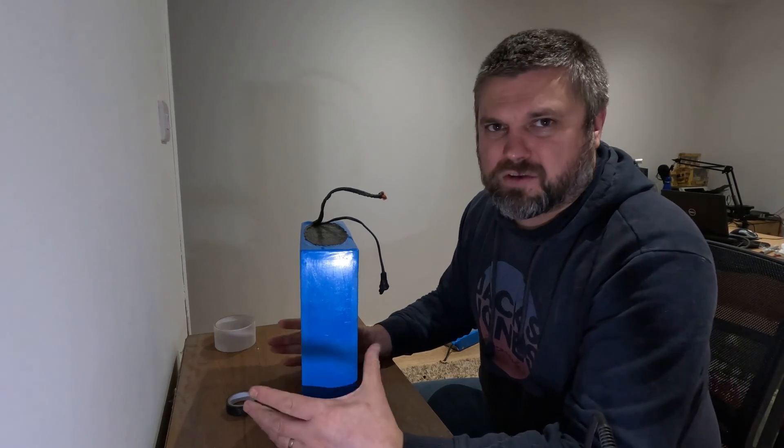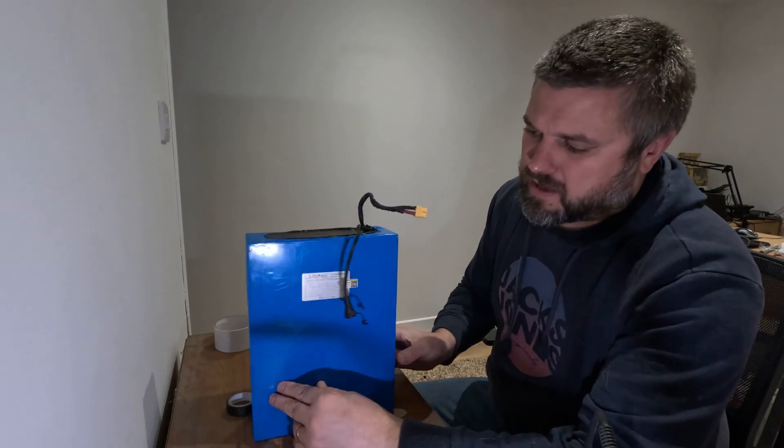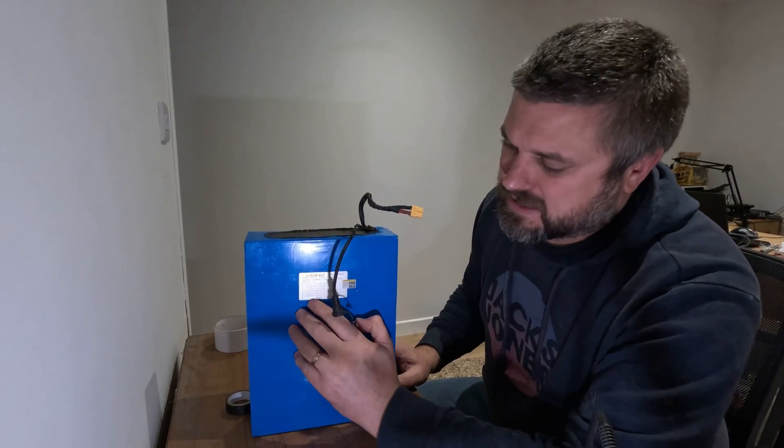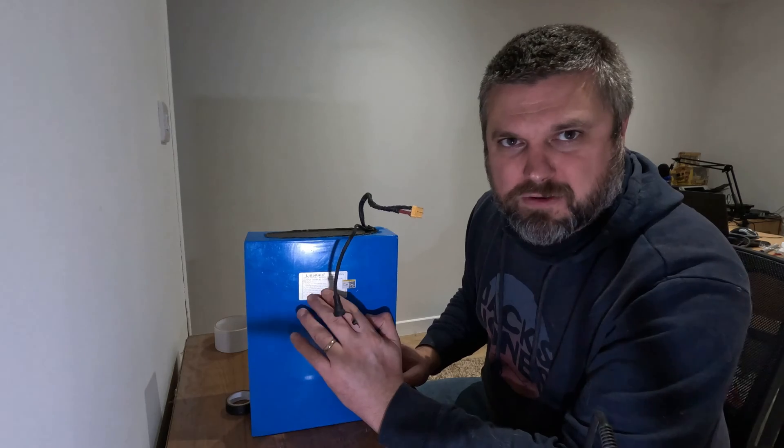Hi folks, welcome to another video. In this video I am going to dismantle this battery, see what's inside and maybe do some updates.